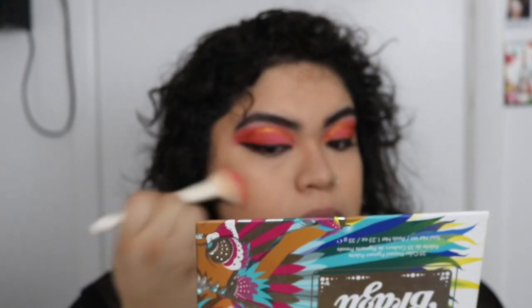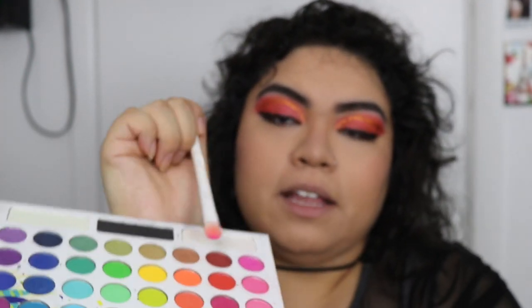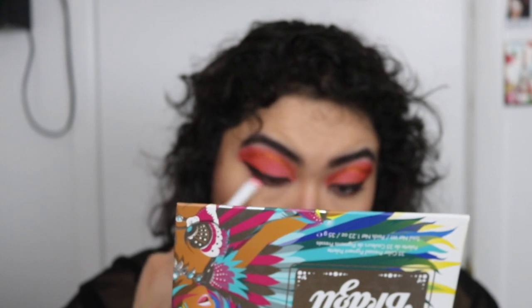Now for blush, I'm going to use this blush from e.l.f. in the shade Rose Royalty, using a Wet n Wild brush I also found at Dollar Tree. Then I'm going to mix this pink and red together with another flat Wet n Wild brush. Using my single highlighter from Colourpop — the Super Shock in the shade Smoking Whistles — I'm going to use a tiny brush and put it in my inner corner and on my lower lashes.